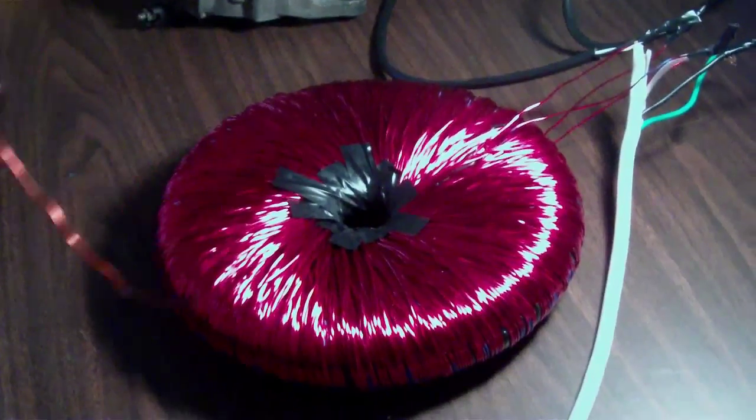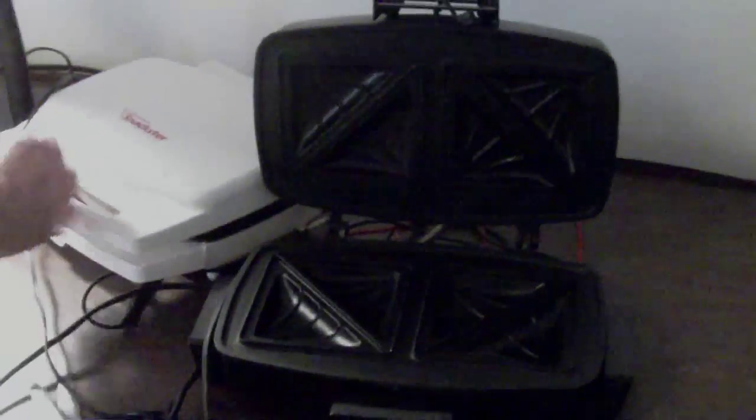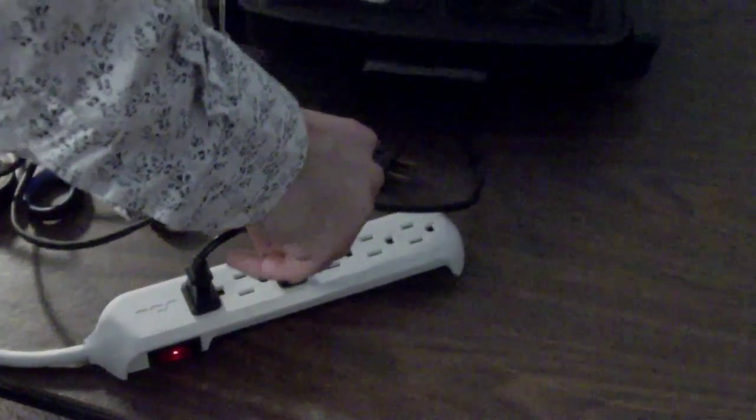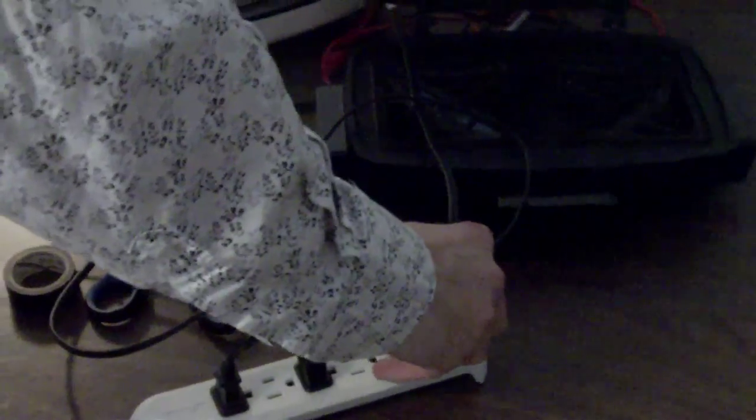Alright, we're back. What we got here is two Snackmasters. You can pick them up at Goodwill for about 2 bucks. Each one is rated to have 900 watts total. Basically it's a little hot plate to make French toast or something. Got it plugged into my surge protector here. Here it goes — coil's on. Ready? Here we go.